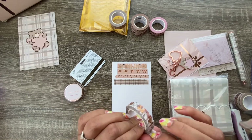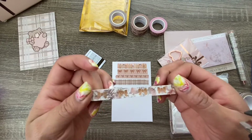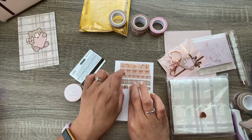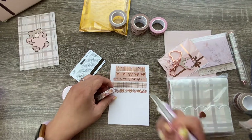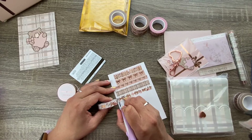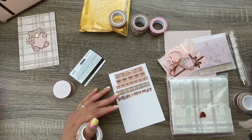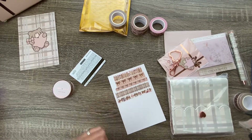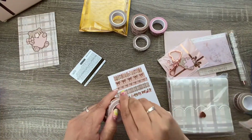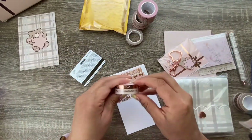Oh, you guys, look at the little bows and the florals behind it — that's so pretty! I paid for this myself. Excuse me — it's that time of year when my allergies are crazy. Okay, did I get all of these ones? Yes. So now we've got these ones.